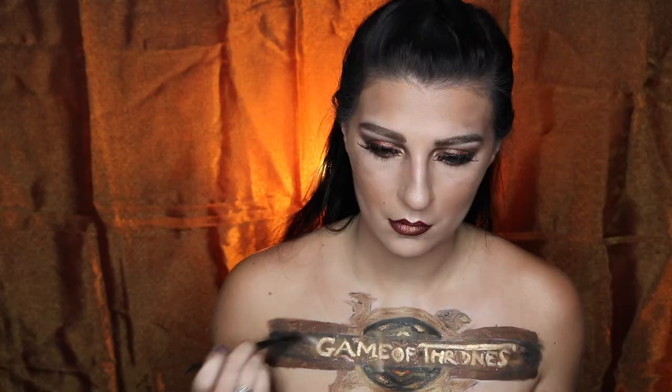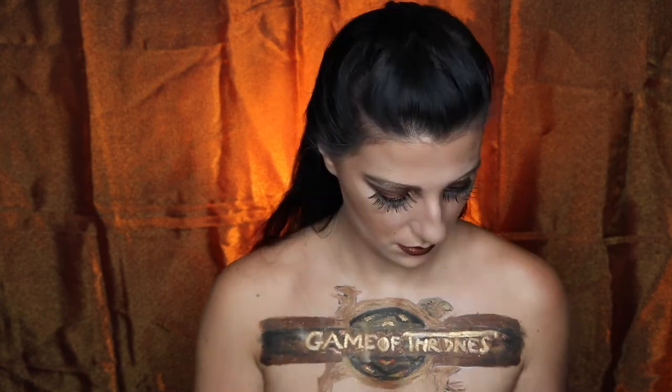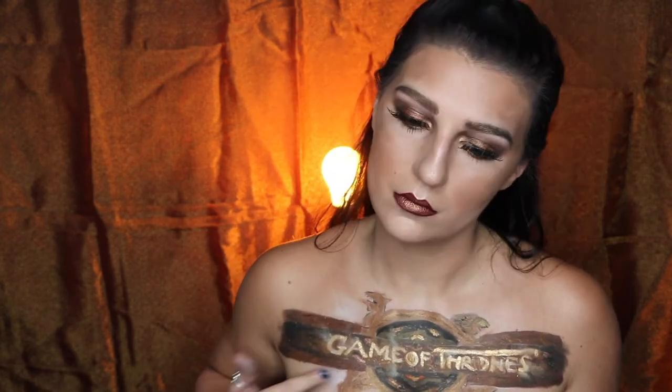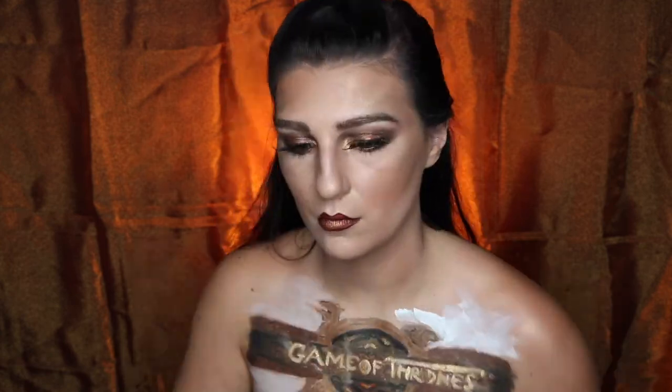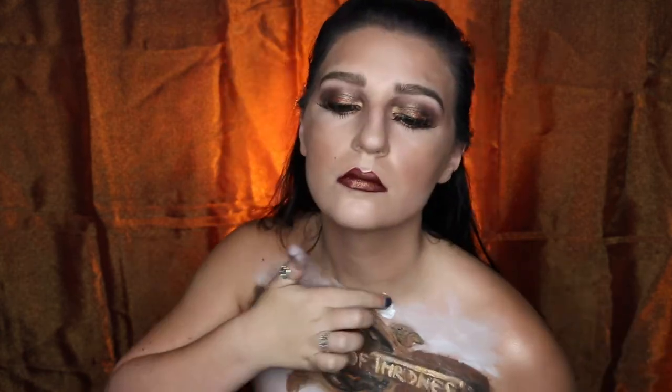To add more of the reflection, I'm going to be taking this shimmer yellow and applying that over top as well. Taking my white body paint, I'm going to be creating the rays that the fire behind the emblem makes, starting by painting that on, and then taking my fingers and blending them outwards so it has more of a natural looking fade.